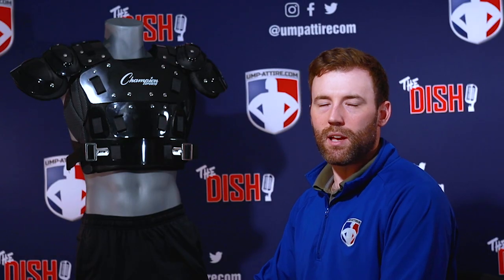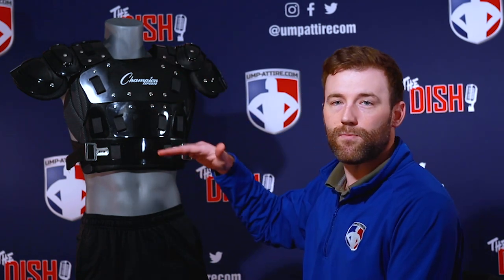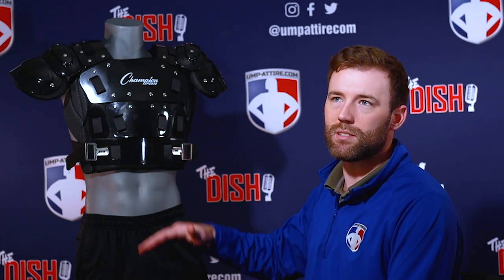This chest protector is probably the best value you're going to find on our website. It's a hard shell chest protector at the price of a soft shell chest protector. It comes in three different sizes: 13 inch, 15 inch, and 17 inch.